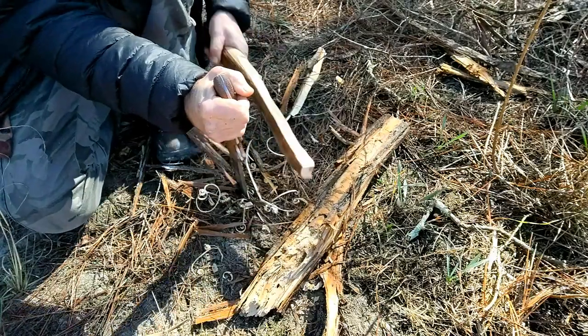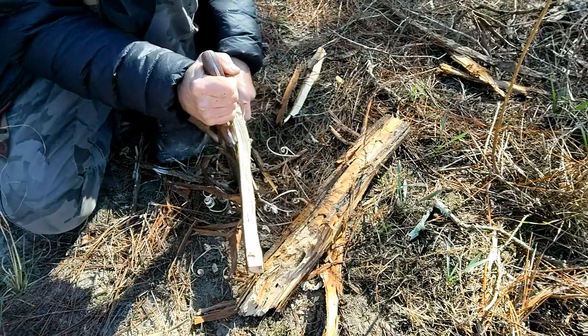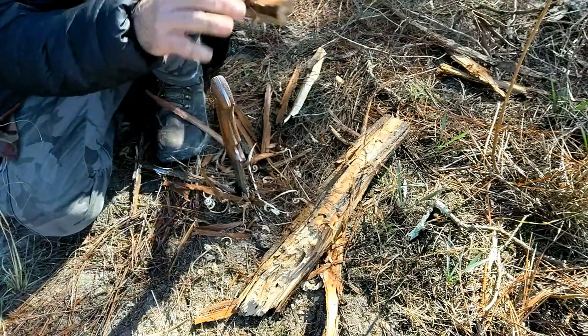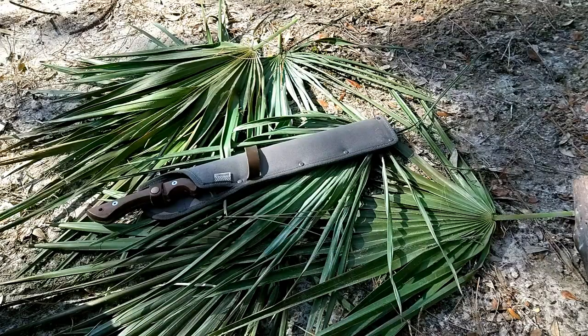With the versatility of this tool, it has become something I will routinely pack with me even on overnights, because I can do things with it that I can't do with my camp knife, and I'd rather carry this than a hatchet or an axe.